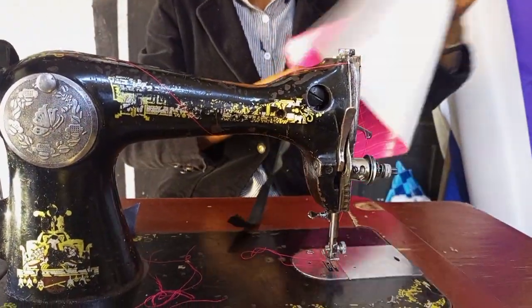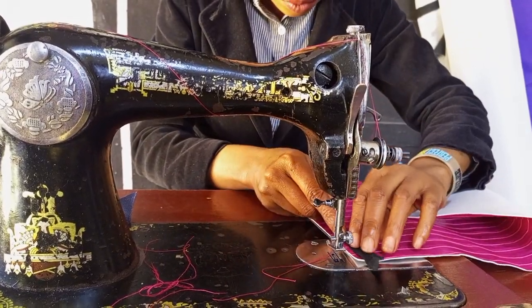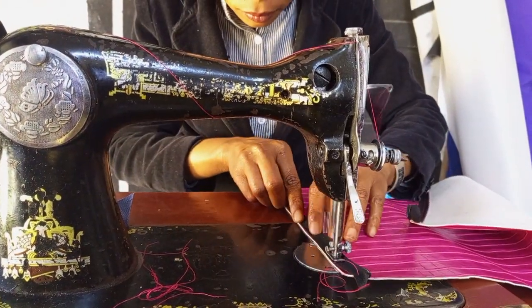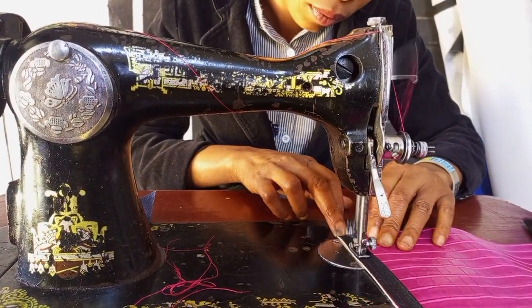Now I'll do the same thing to the other side, the same way I did the first side. The right side will be facing right side, and I'm showing the process from the wrong side.